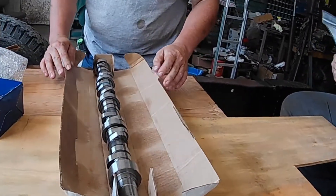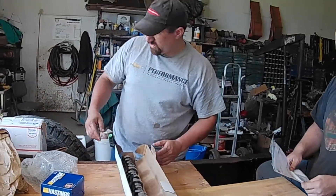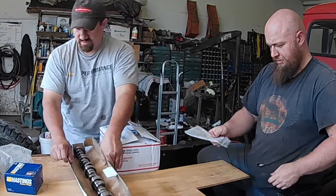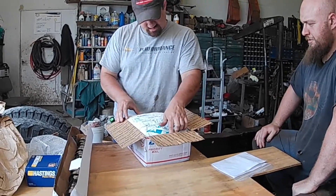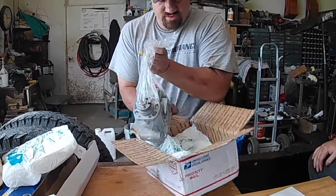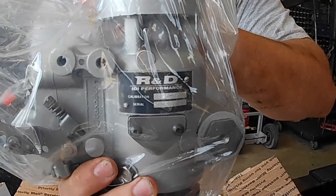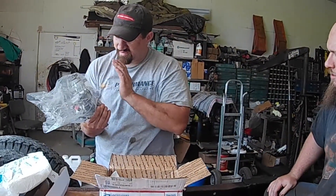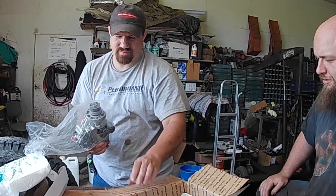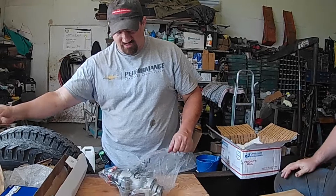There's a new cam shaft for the 6.9, and then I got a separate box. And this right here — you can read right there on the label — R&D Performance. That is his 90cc pump.